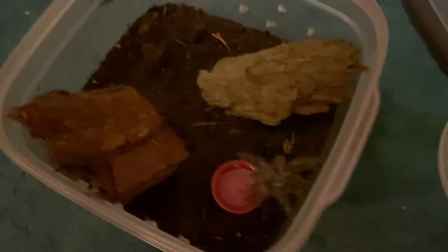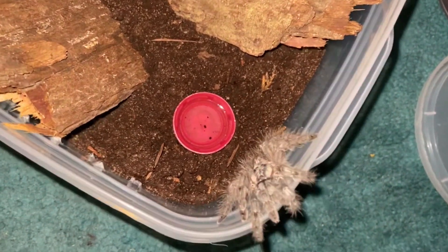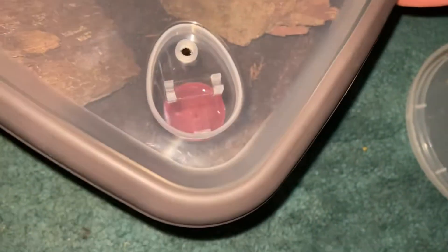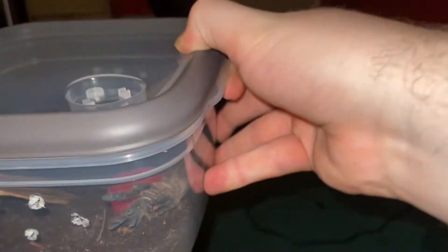All right, there we go. Let's try to get him in a better light. He's not orange yet, but I hope he will turn orange in the coming weeks of his life. Rehoused — perfect. Maybe I should have gotten a bigger enclosure. That was a bit nerve-wracking, but he's in his enclosure now, so that's good.